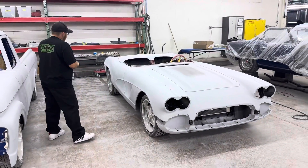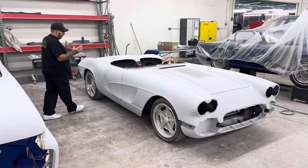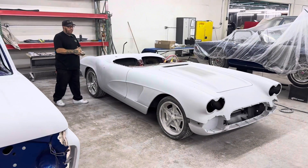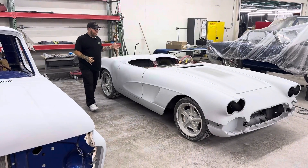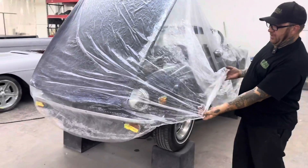Meanwhile the Vette over here — we've come a long ways on this. We're actually in the last stage, just blocking out the primer now, and then same thing — we'll blow it apart and start doing the jam work, get it cleaned up, and then it goes on a rotisserie because we still have to finish the bottom of the floor.